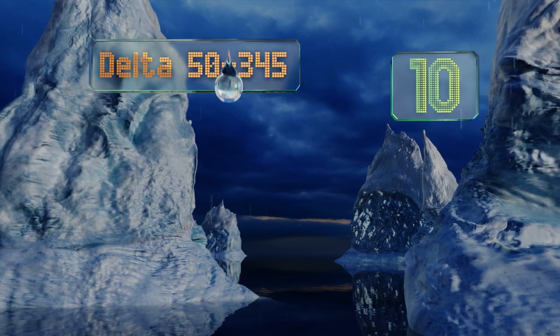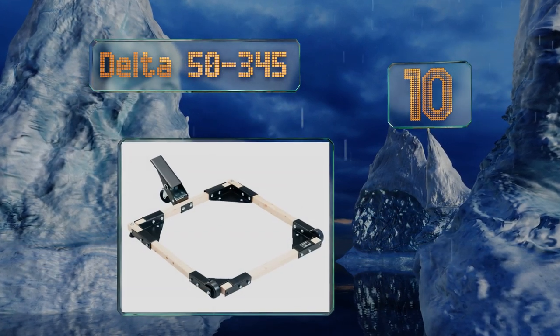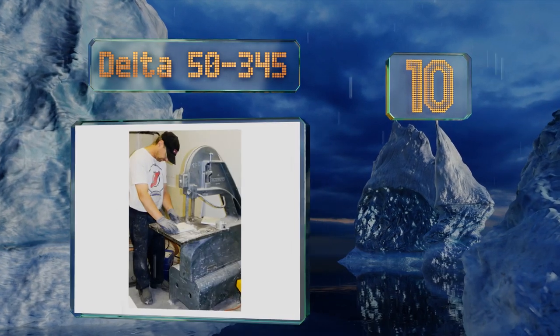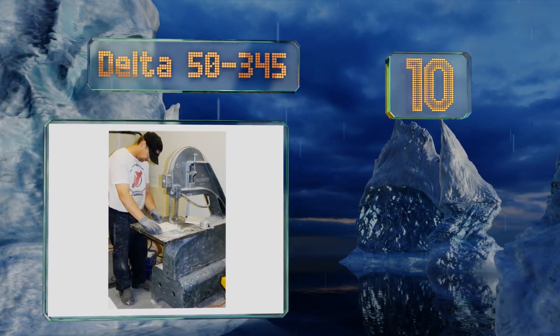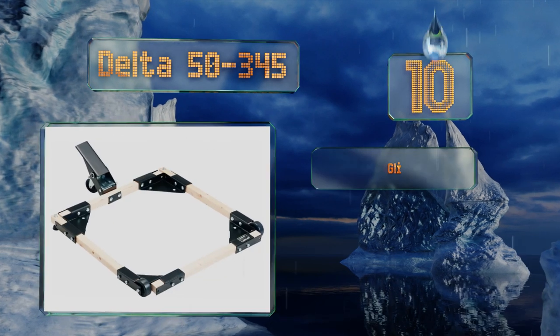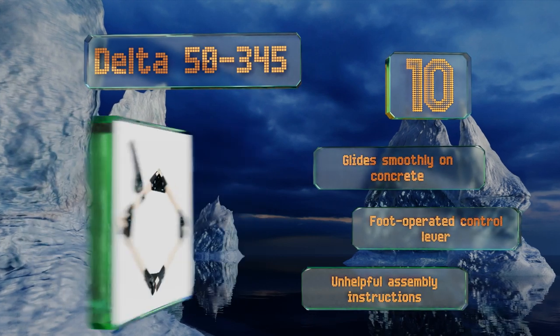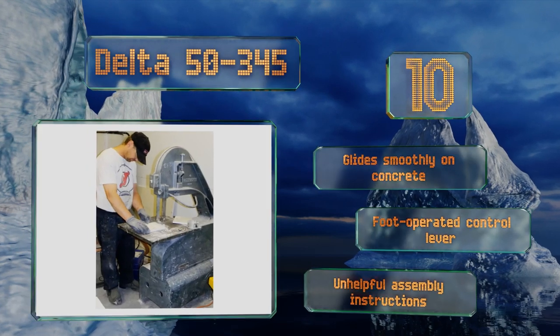Starting off our list at number 10, the 11-gauge steel brackets making up the Delta 50-345 are easy to slide over the lumber of your choice, so putting it together shouldn't be much of a hassle. You'll have to drill your own holes, but if you own heavy-duty woodworking gear, that's not a very tall task. It glides smoothly on concrete.